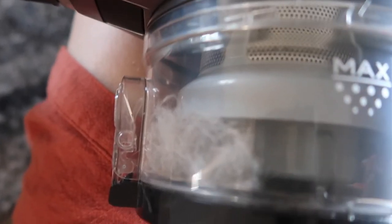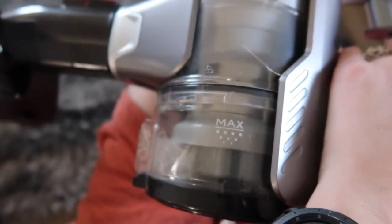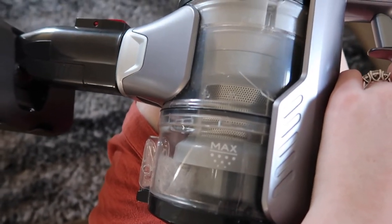I just did this one lounge cushion — this section and the sides — and I managed to pick up all this fur from just the one cushion, which I think is pretty good. Now I'm going to do a test on the floors and see how it goes on the hardwood and the carpet as well.